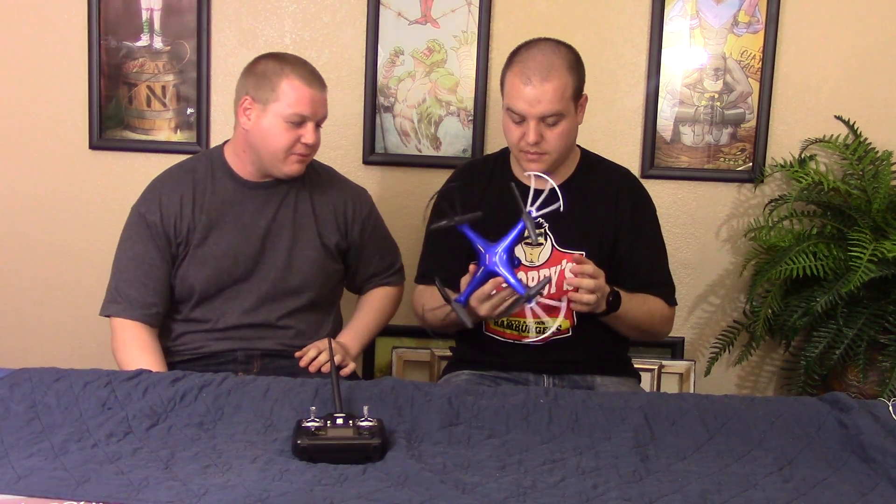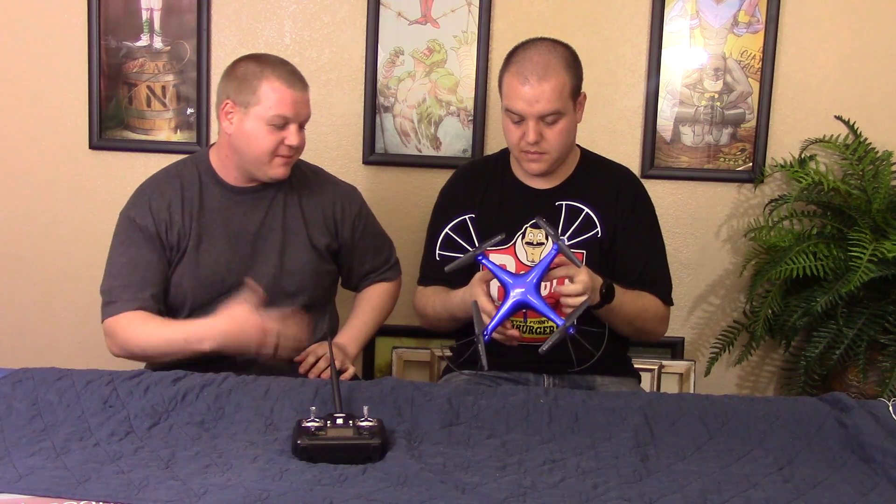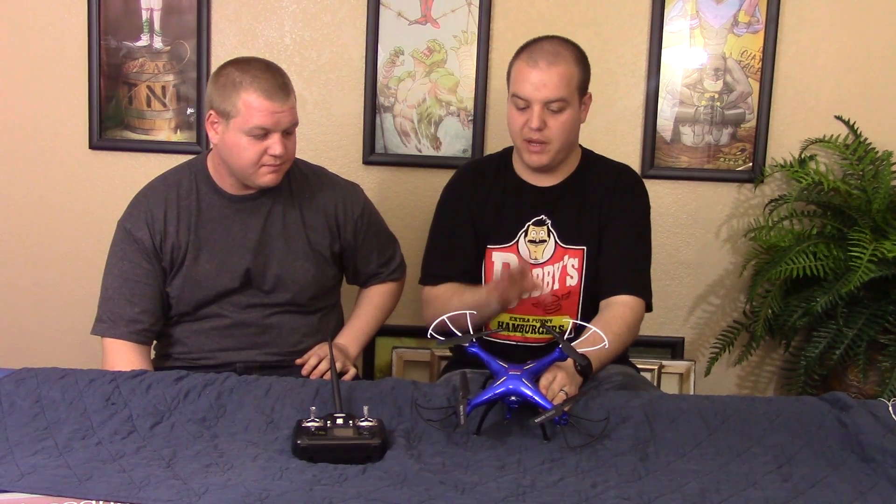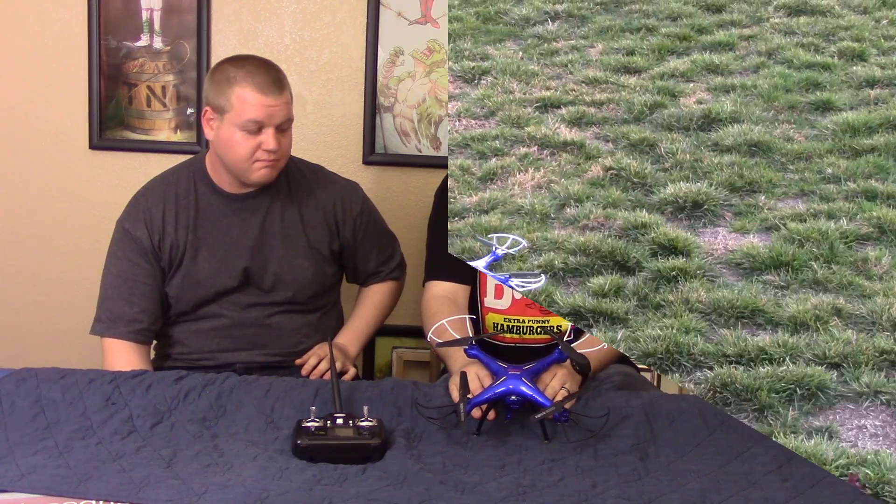That's pretty much our review. I think you pretty much heard what we have to say about it — it's an awesome toy. If you guys have any questions, definitely post below. Let us know what you want us to review, what you liked about this or didn't like. If you're looking at getting one, let us know what questions you have and we'll try to answer them the best we can. We're not professionals, but we love doing this and it's a lot of fun.